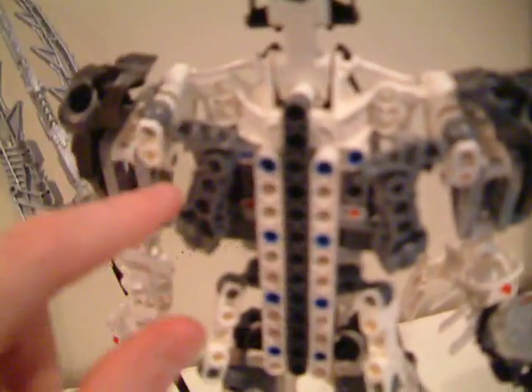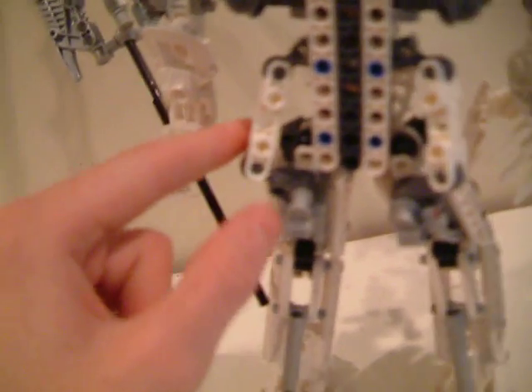The shoulder armors — we have Takadox's armor. On the back we have this. I was afraid these things would pop up like everyone said. We've got the same thing as Ikarax.